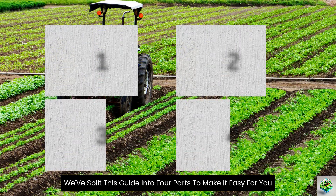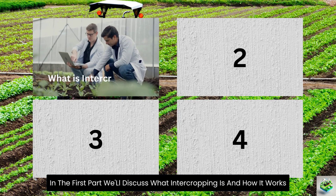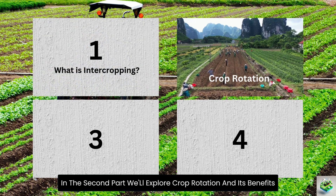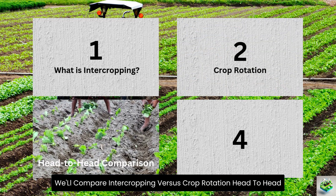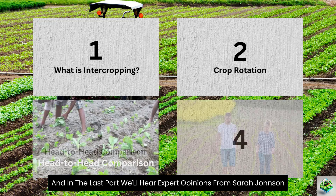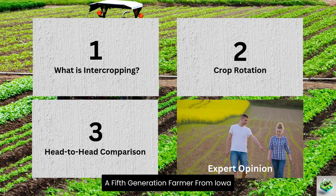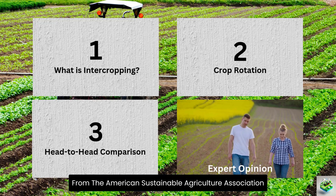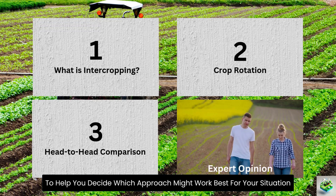We've split this guide into four parts. In the first part, we'll discuss what intercropping is and how it works. In the second part, we'll explore crop rotation and its benefits. In the third part, we'll compare intercropping versus crop rotation head-to-head, looking at their pros and cons. And in the last part, we'll hear expert opinions from Sarah Johnson, a fifth-generation farmer from Iowa, whose sustainable farming practices have earned her recognition from the American Sustainable Agriculture Association.